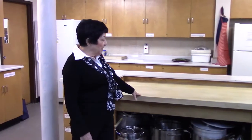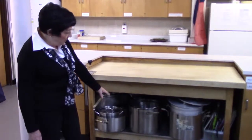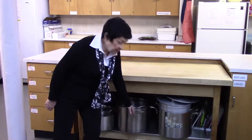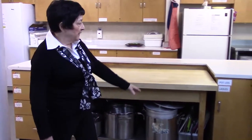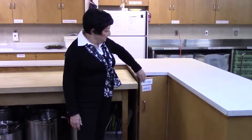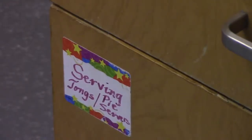Here we have our butcher block table. A stainless steel liner has been installed on the bottom shelf, which makes it very easy for replacing and pulling out your pots. In this cupboard are pot lids and ladles. And here we have drawers — the labels are self-explanatory.